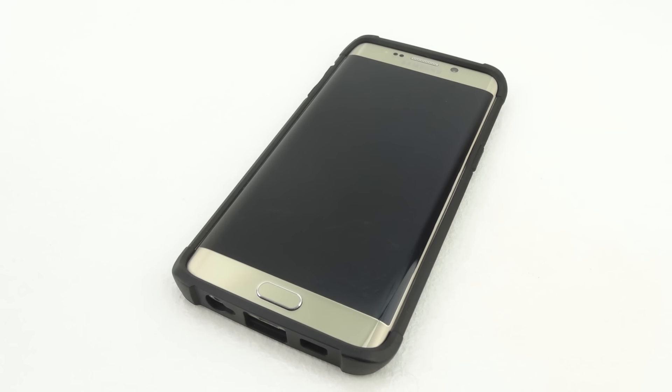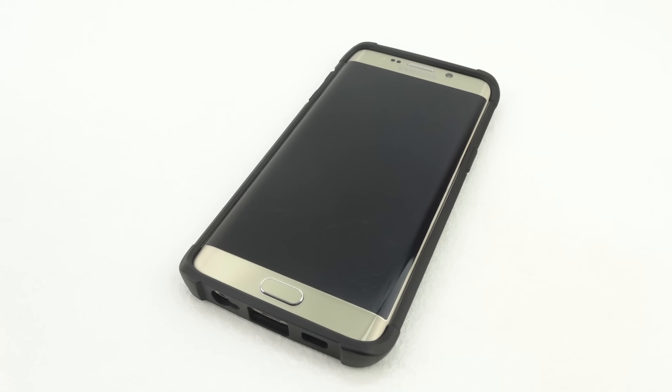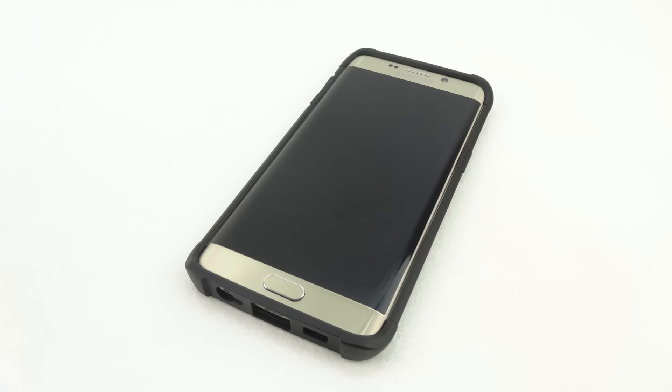I've been using the Urban Armor Gear Samsung Galaxy S6 Edge Plus protective case for around a week now. I have to say that I'm extremely impressed with the build quality and I highly recommend it to everyone out there.